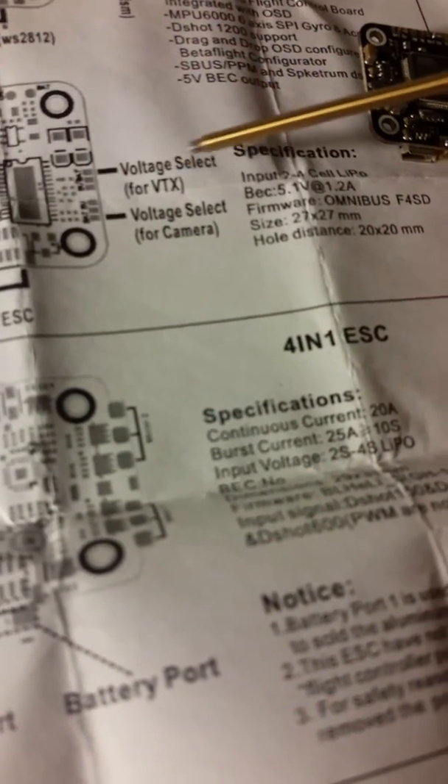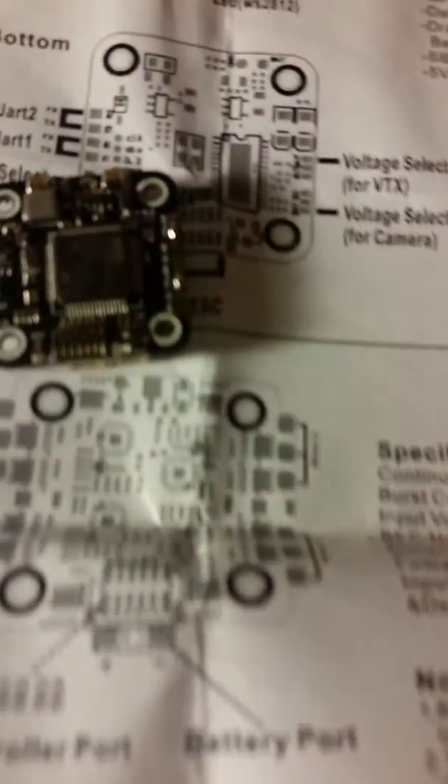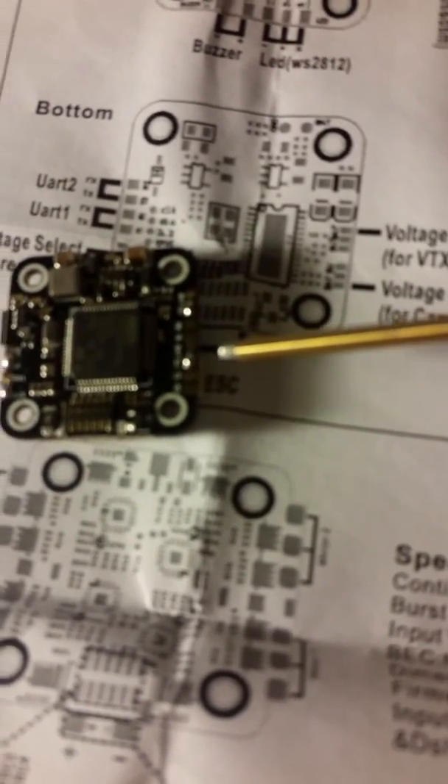On the manual it does say you have voltage select for VTX and for camera, but what it doesn't tell you is you need to bridge the two pads in order to get those voltages to the camera. As I've got over here — you can see I've got my solder pads bridged — basically what we have is a 5-volt bridge on battery for VTX and for camera in order to get those to work.